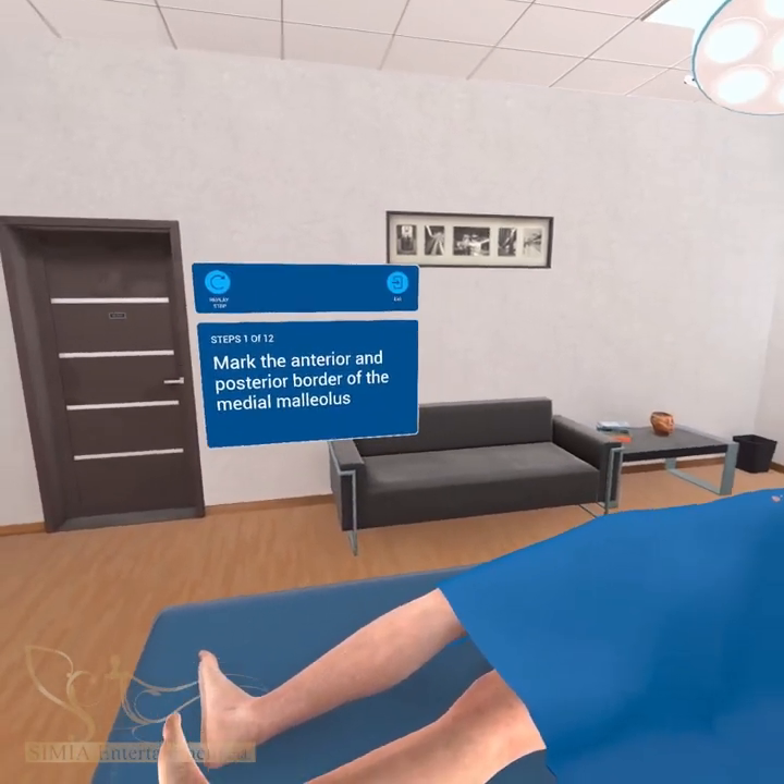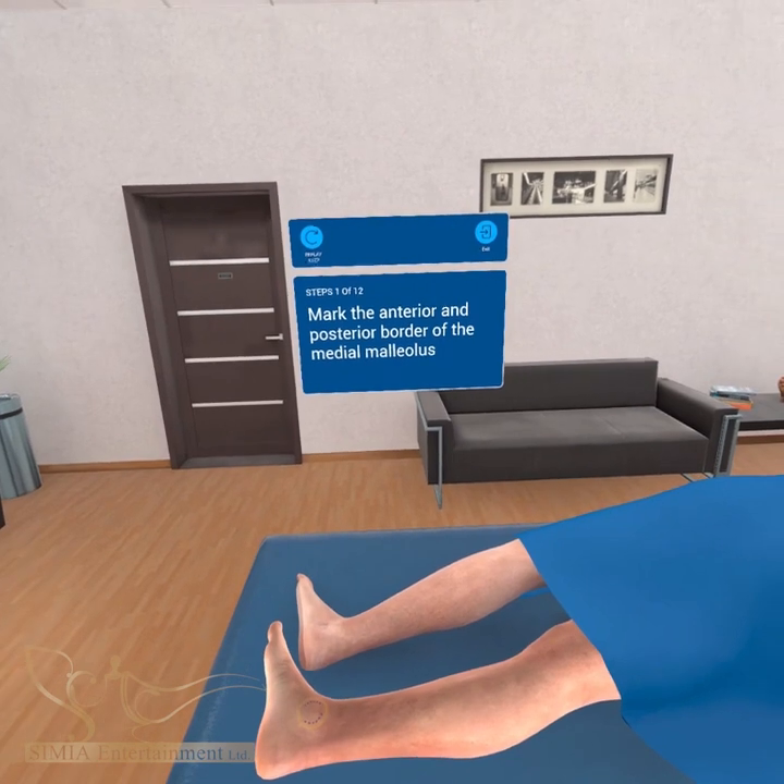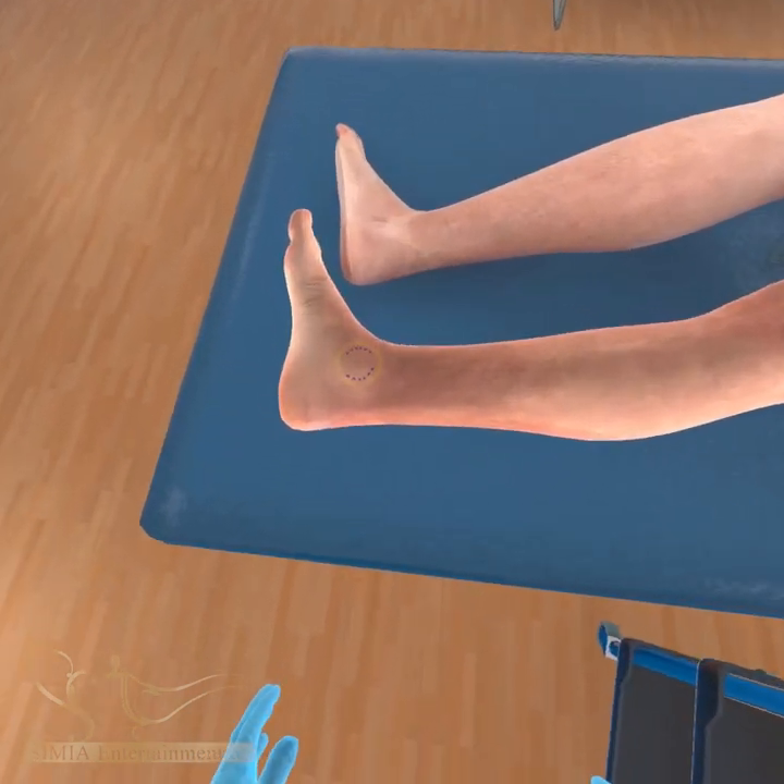First, mark the anterior and posterior borders of the medial malleolus using the marking pen.